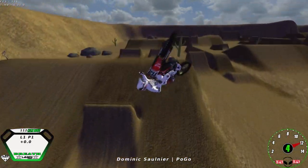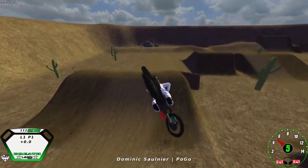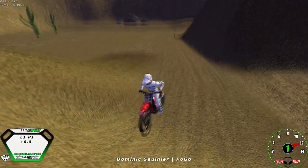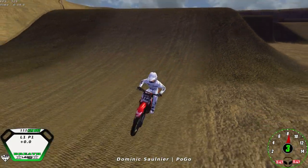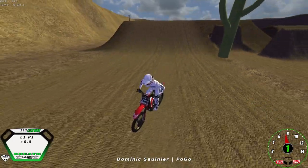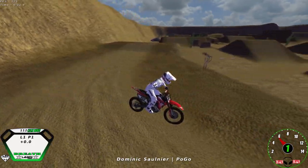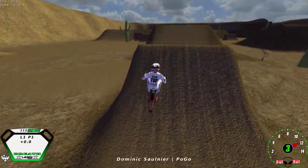Thanks for watching my FMX tutorial. I hope this helped you get these tricks landed and done a bit better than before. The rear brake technique isn't used by a whole lot of people, but it is very good at getting rotations a lot more clean and defined. If you hit the subscribe button that'd be greatly appreciated — I have a surprise when I get to 100 subscribers. Take care and have a good night.